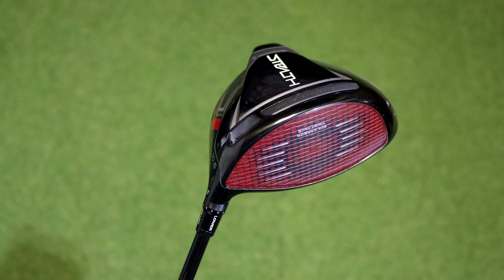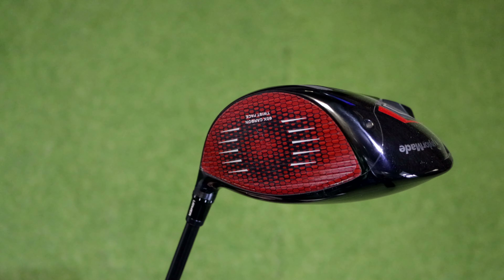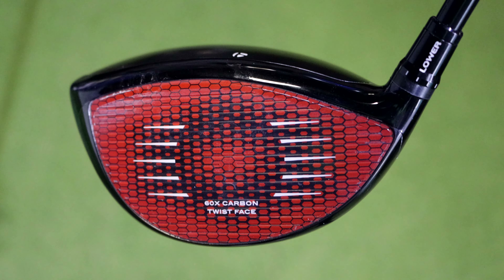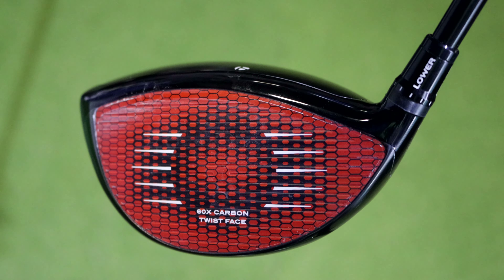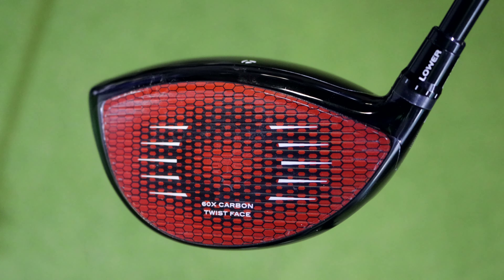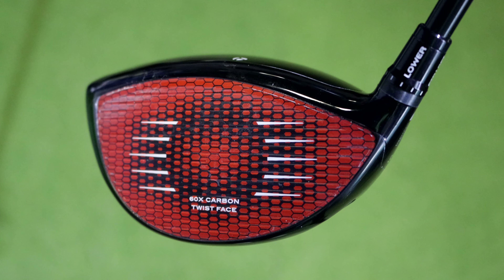The big change you're probably going to notice straight away is that bright red face. For the last 20 years they've been using a titanium head, however TaylorMade have switched it up and gone for a 60-layer carbon fiber face. What they say about this carbon fiber face is that ball speed numbers are going to be a lot higher - it's actually 44% lighter, which means even faster ball speeds leading to more distance off the tee.